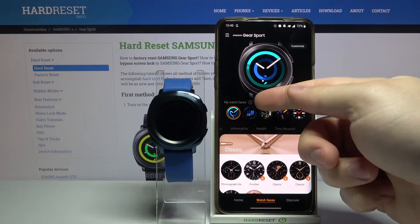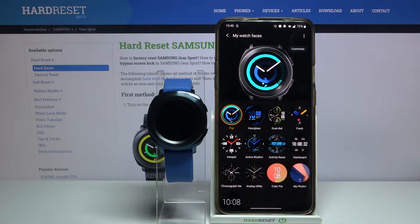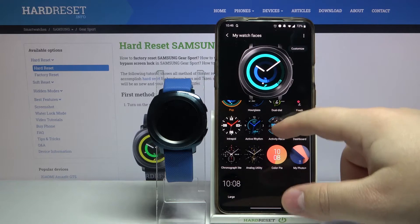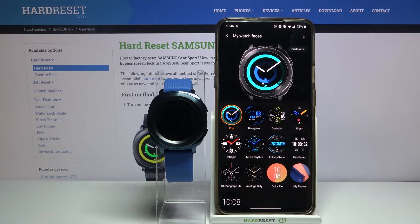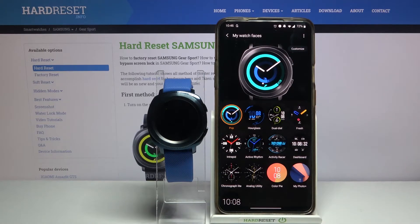Let's tap on my watch faces right here first. Here we have a list of watch faces installed on our watch. As you can see we have quite a few, but we can install more.